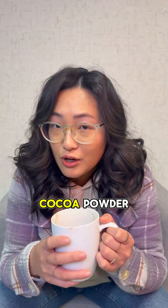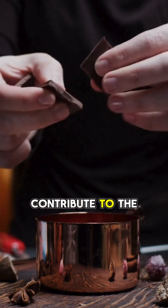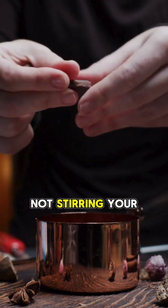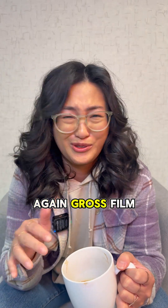Cocoa solids. If you use cocoa powder — the right way to do it — some of the insoluble cocoa solids will contribute to the film, especially if you're not stirring your drink frequently. These solids can clump together and rise to the surface, creating that gross film.